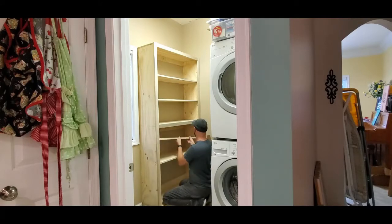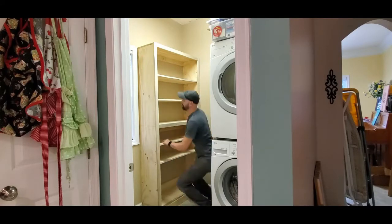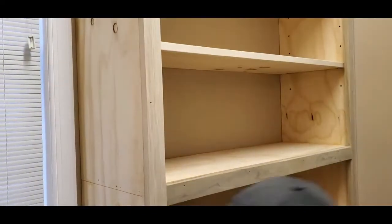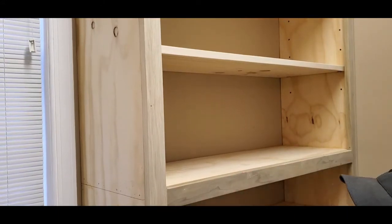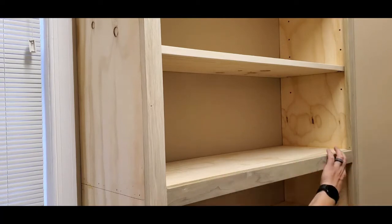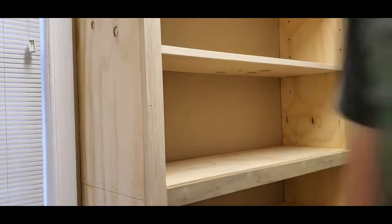Here we are dry fitting the shelves to make sure they work — everything looks pretty good. That means it's time to patch up the holes with a little wood filler; a little hand sanding afterward is fine. Sometimes I just wipe it with my hand and call it a day — I don't care, this is just the laundry room.